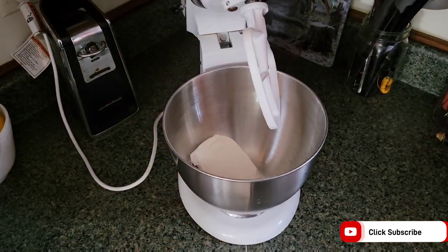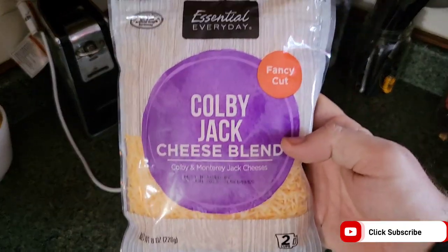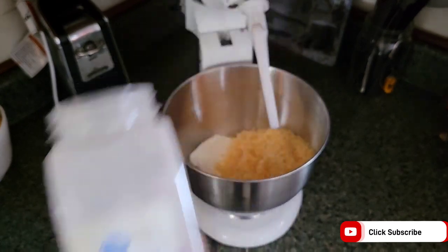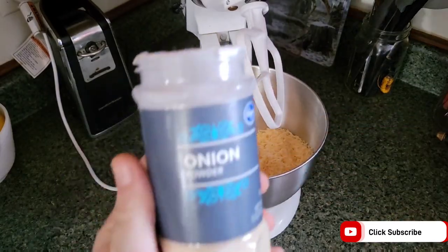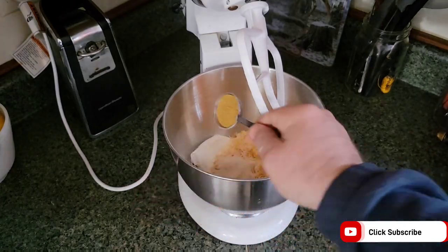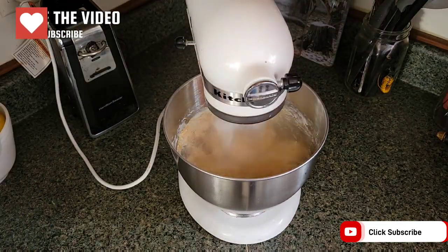Into a mixing bowl I get a block of cream cheese, two cups of shredded Colby Jack, one tablespoon of garlic powder, one tablespoon of onion powder, and one tablespoon of Dano's spicy. Then we just give it all a mix.